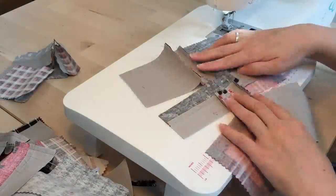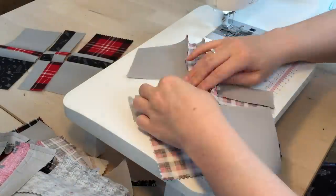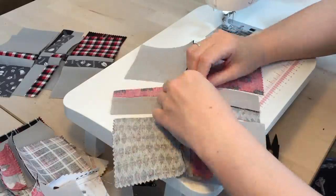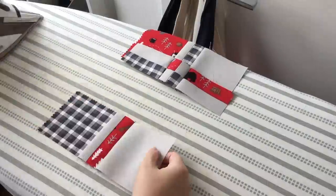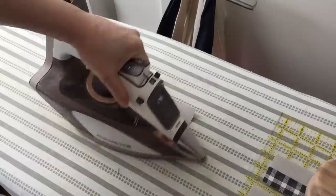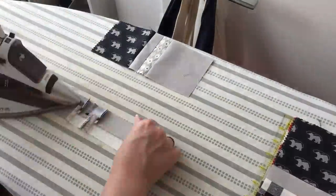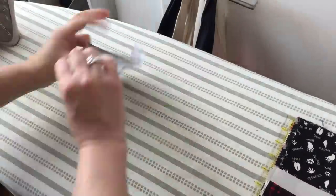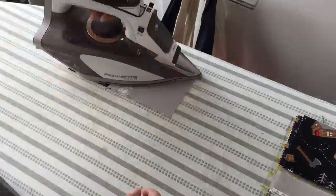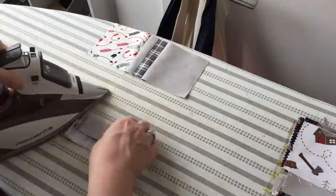I like making baby quilts because they come together so quickly. This year in particular, we had a lot going on with some of my cousins having babies, plus I was getting ready to move, so this was something I could make quickly and still have a lovely finished quilt. This block looks really complicated, even though it actually is pretty simple to do. And I like that there are still some bigger pieces to show off the pattern of the fabric.